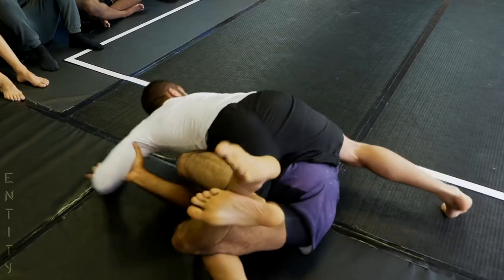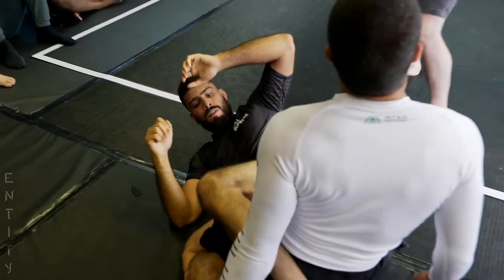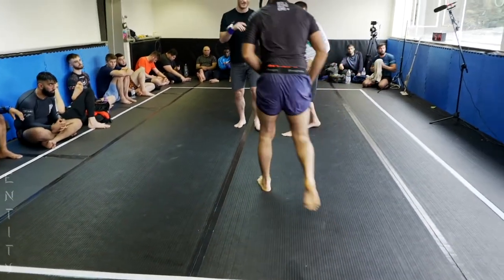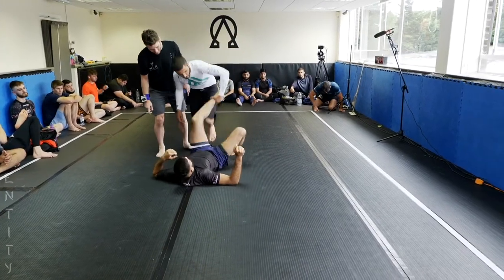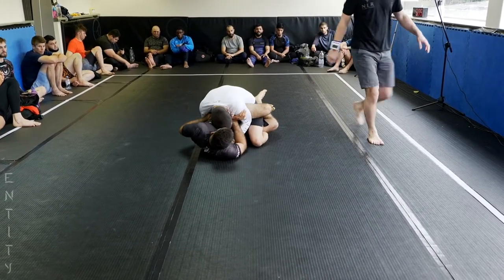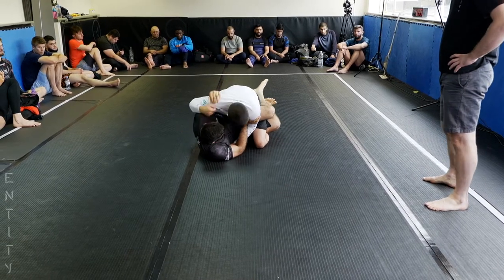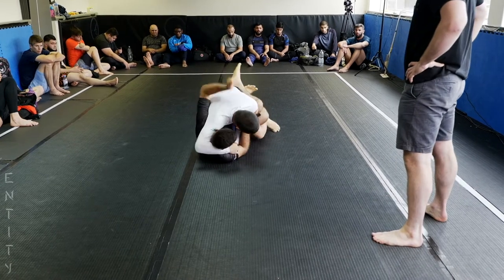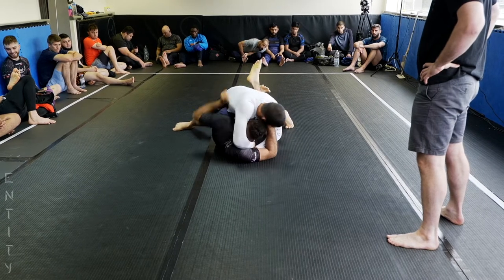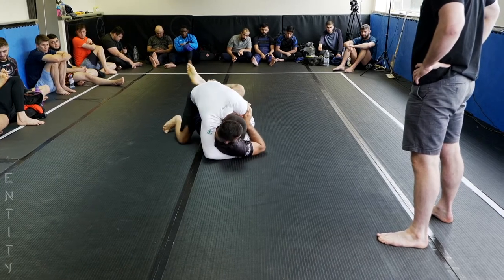Strange leg tie here — it's a leg weave position. I think Faizal needs to pummel under to the other side. He's on the wrong side with his left arm; he needs to get it on the other side if he wants to take advantage of his legs. He needs to bring everything over the other side to get underneath that leg.